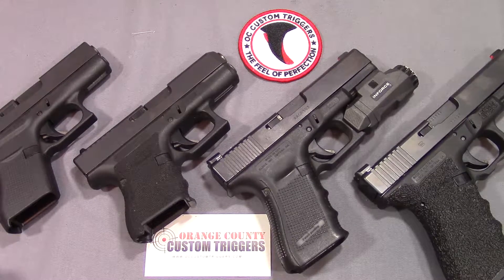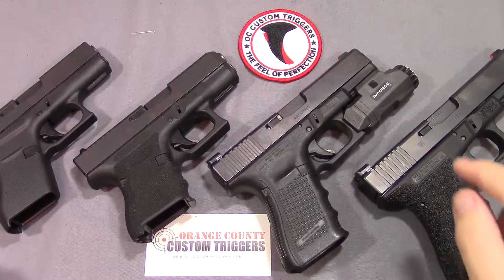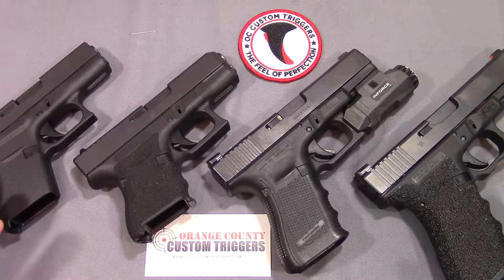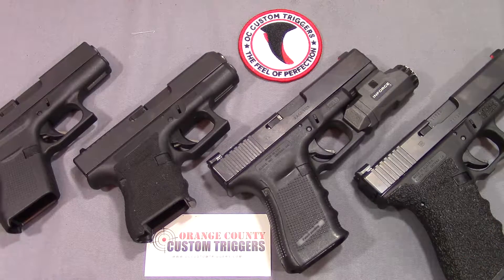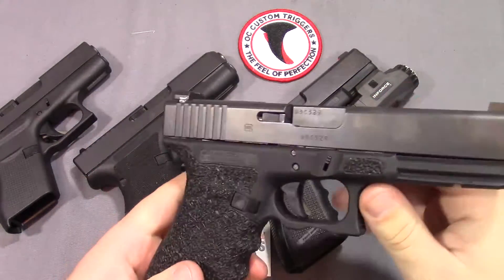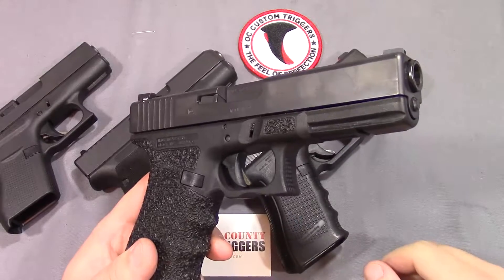As far as my history with OC Custom Triggers, I got my first one for my Glock 21 here probably almost two years ago, and I was a huge fan - absolutely loved it, absolutely adored it. It was my first experience into the aftermarket trigger game. I was never really sold on aftermarket triggers beforehand, but I went ahead and tested it out with this trigger that you see in here.